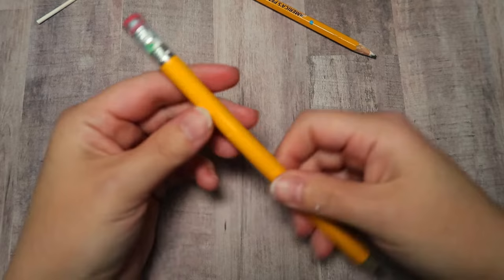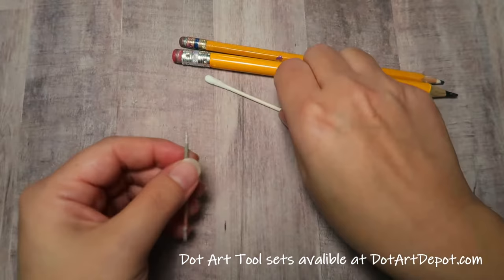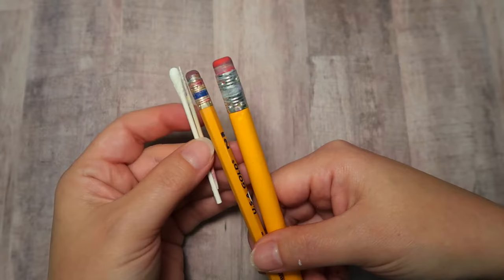As for the pencils, make sure that you have good new flat erasers on the top. We're going to have a total of five different size tools: the toothpick, the stick end of the cotton swab, the cotton end of the cotton swab, and then the two different pencil erasers.